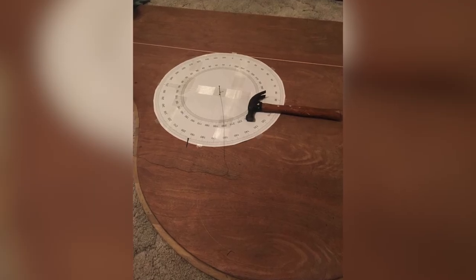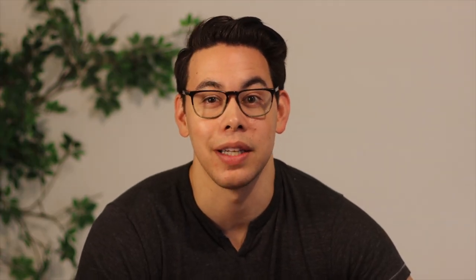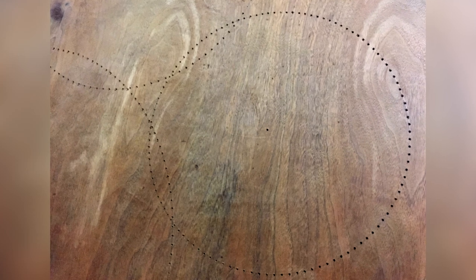Next, I transferred the circles using pencil onto the tabletop itself, and using a 360-degree protractor, a piece of thread, and a pencil — and a lot of time — I marked the circumference of the circles either every two or three degrees based on that circumference. Then I took my power drill and individually drilled 840 pilot holes for the nails.